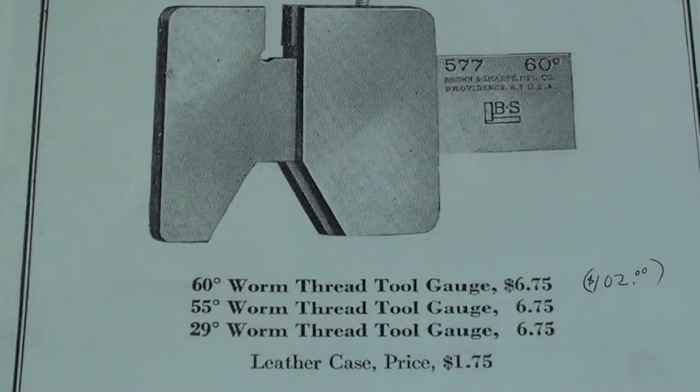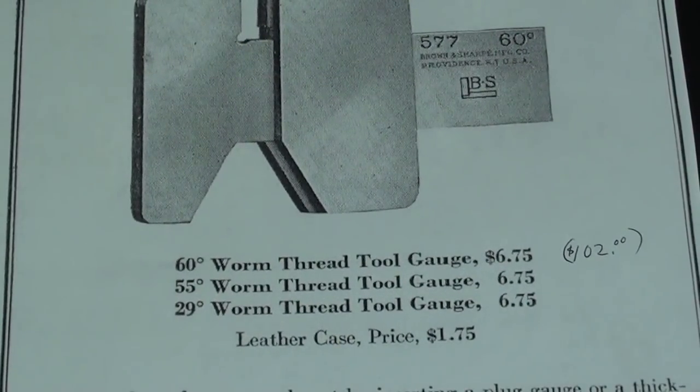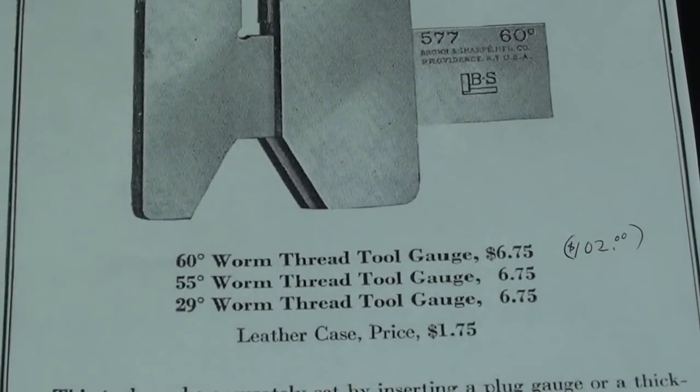Not Acme, but worm thread, which also has a 29-degree form, as noted on the tool. This one says 60, but mine says 29. I'll give you a close-up of the description so you can pause your video to read it if you want.